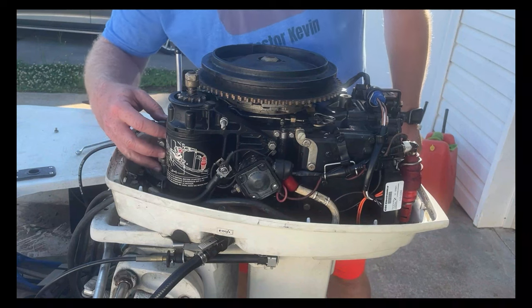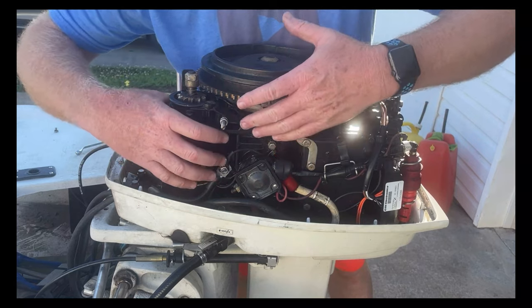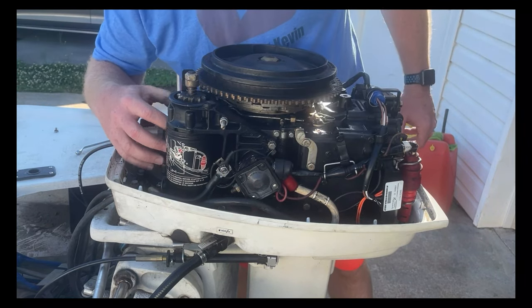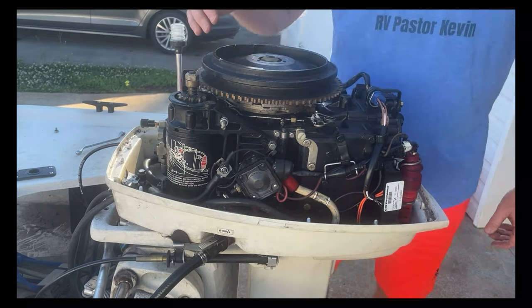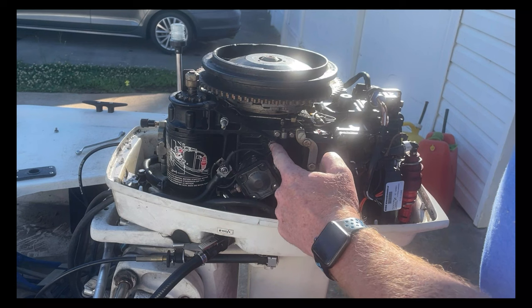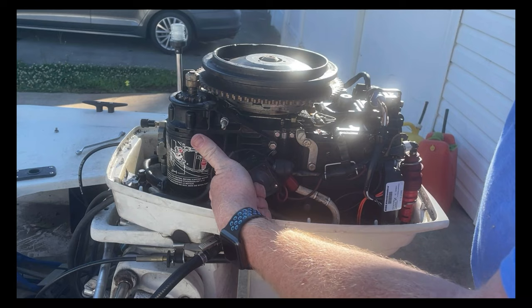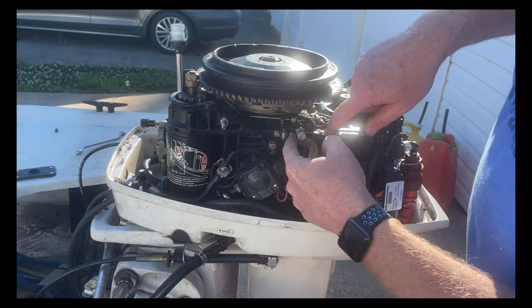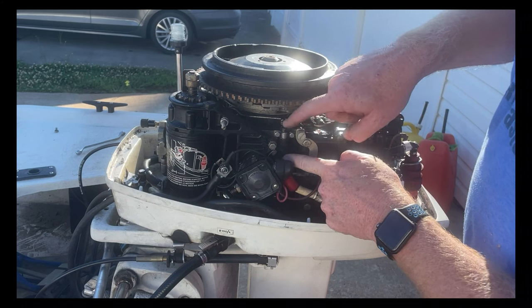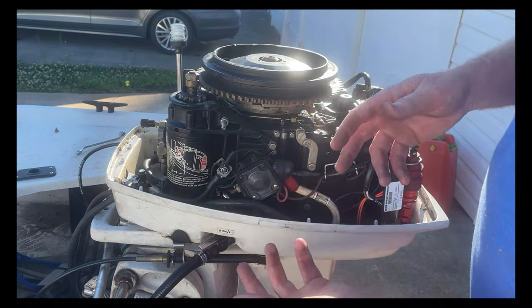To get the carburetor off, unfortunately since this is an outboard and the engineers who designed these are crazy, we're going to have to take this entire starting mechanism off first. We'll take off this bolt, this bolt, there's another bolt behind the solenoid — so we'll have to take the solenoid off to get to that one — and then these two bolts that hold the throttle linkage. One, two, three, four, five bolts and we should be good to go.